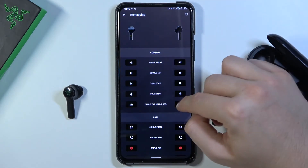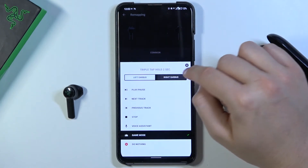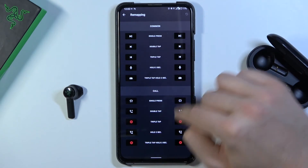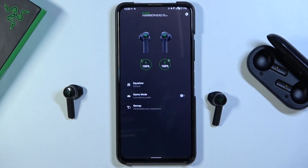So as you can see, that's how we can make the change. Here we can select the right or the left earbud and simply replace the gestures. We can also do the same for the call gestures. That's very, very simple. If you find this video helpful, remember to leave a like, comment and subscribe.